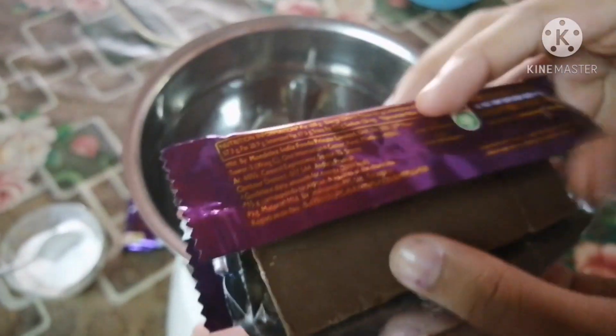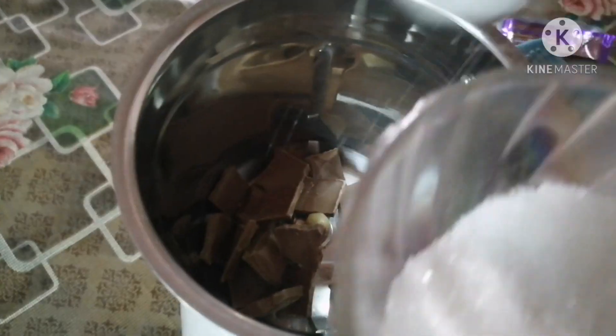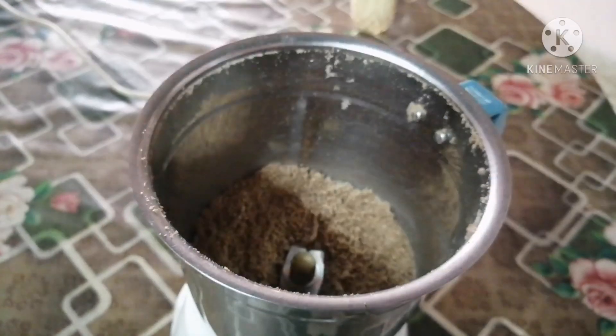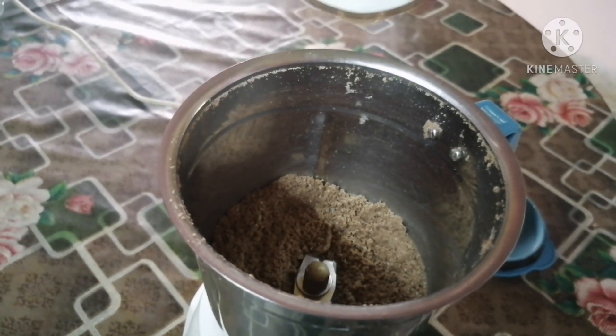First take a dairy milk and put it in the blender. Then add 4 teaspoons of sugar. Now blend it well. Add milk to it.